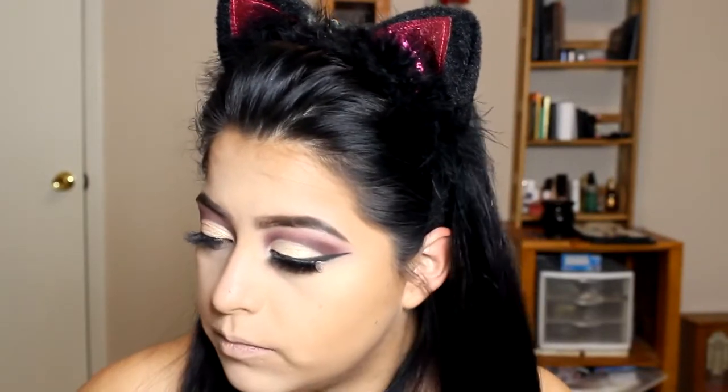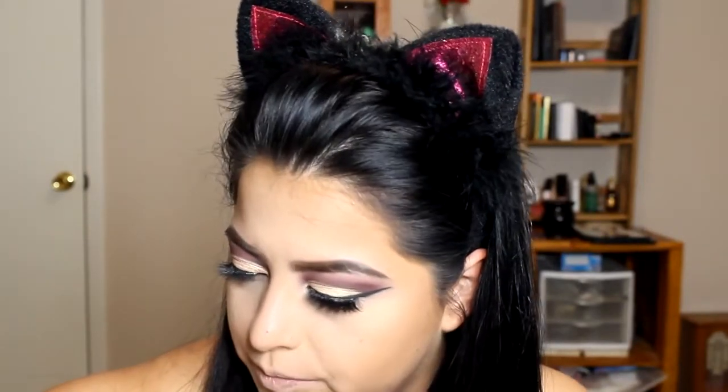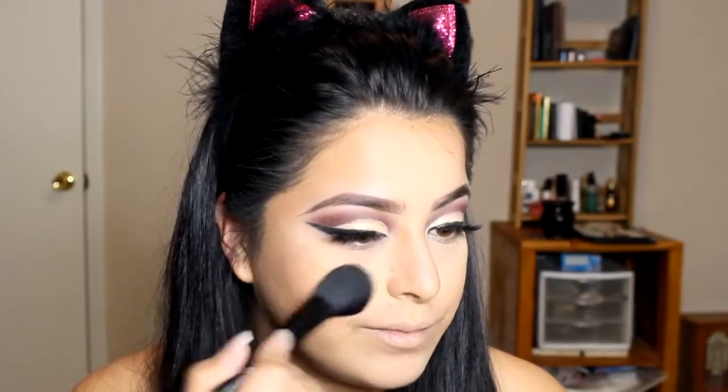For blush, I'm going to be going in with my Tarte blush. I'm putting it in the apples of my cheeks and blending it up into the contour. For highlight, I'll be going in with my Artist Couture Illuminati highlight because that's just been my favorite right now. I'm going to be using my fan brush. I'm just going to spritz my face first with my MAC Prep and Prime, and then I'll make the highlight pop a little bit more.